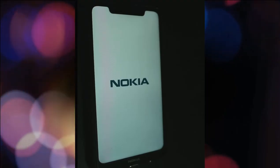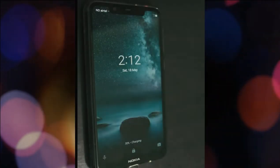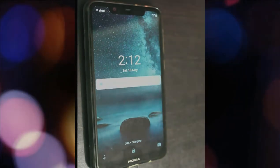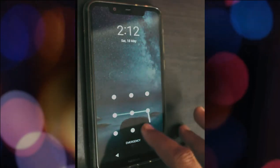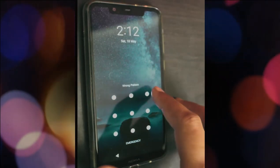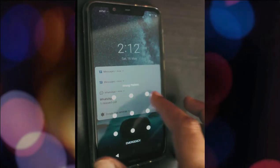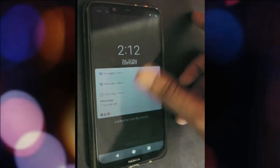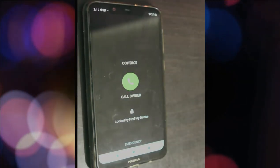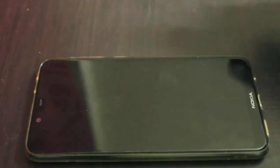Hi YouTube, today we'll see how to unlock any Android phone without using any fingerprint or pattern on the screen. I forgot the pattern and have not registered my finger on this phone. I tried some last known patterns but it says wrong pattern. I tried all the options but was unable to unlock it. If you try to do something it will say contact the owner or call the owner.